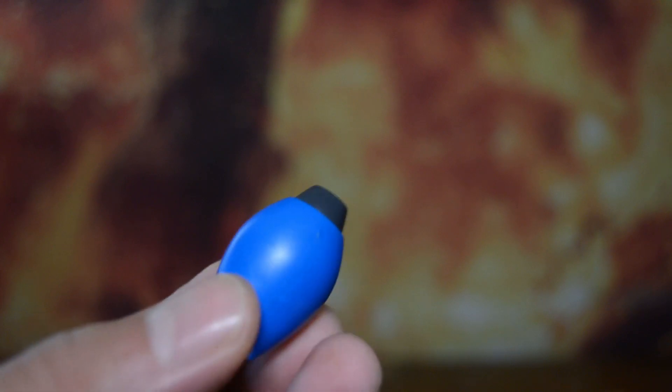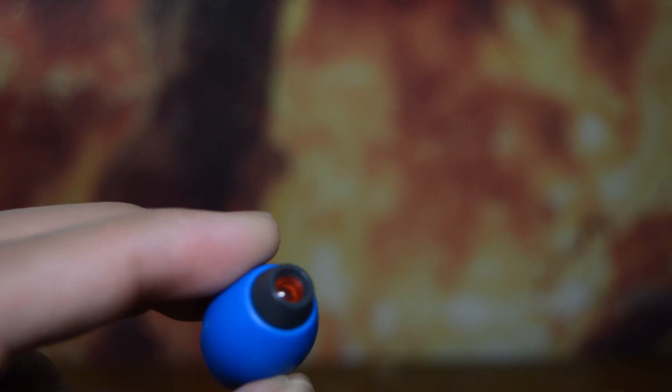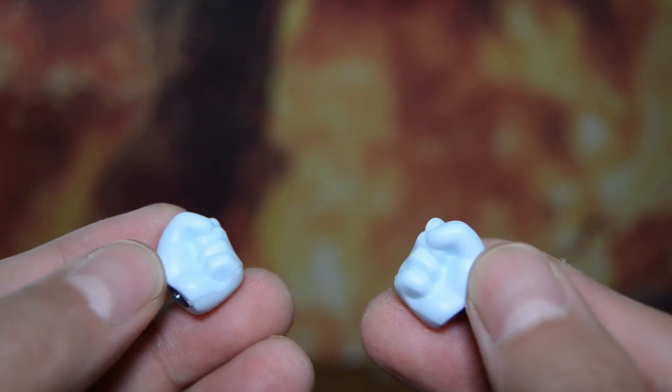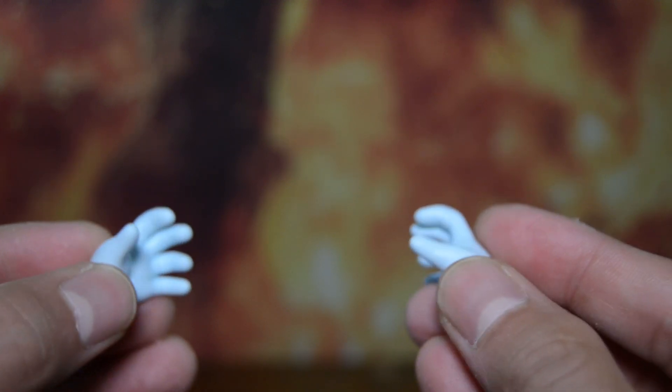The Mega Buster can be equipped on either hand — that's a pretty cool feature. There's a nice translucent red piece in the center. He's also going to have three sets of hands, plenty for different expressions and poses.